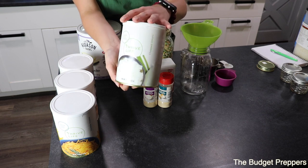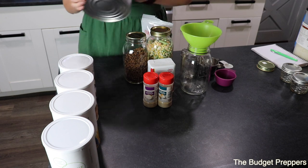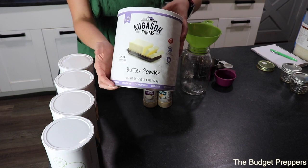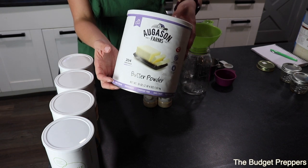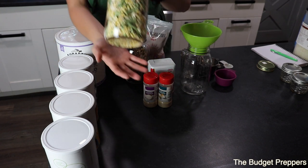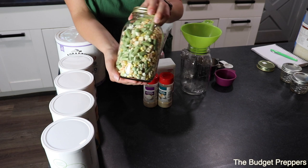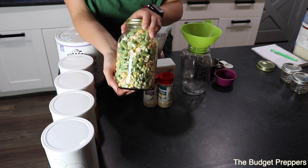I'm going to be using some chopped onions by Thrive Life. I will be throwing in a tablespoon of Augustin Farms butter powder — Thrive Life does have butter powder as well but this can is already open, so I will link it in the description box below. We're going to be using some freeze-dried mixed veggies. You can also do this with dehydrated veggies if you do not have a freeze dryer, though the shelf life just won't be as long.